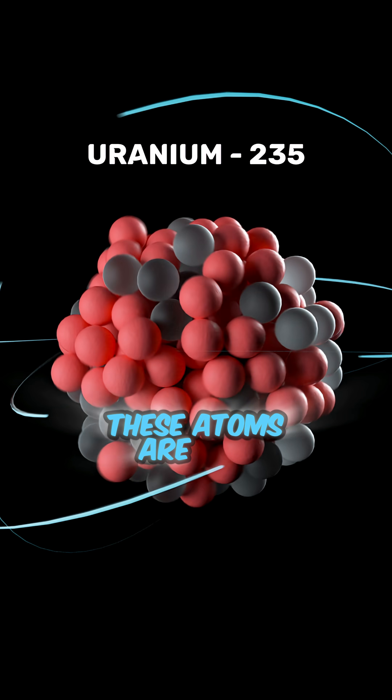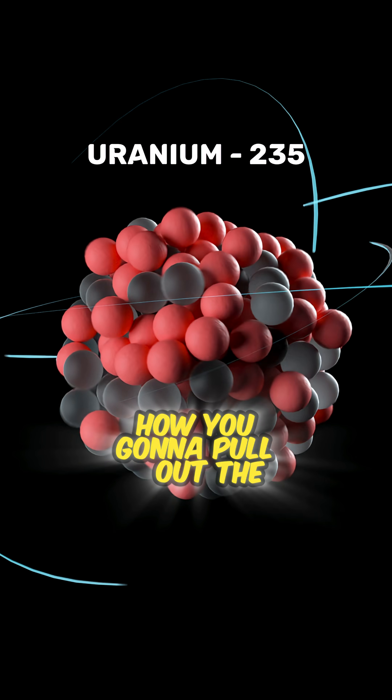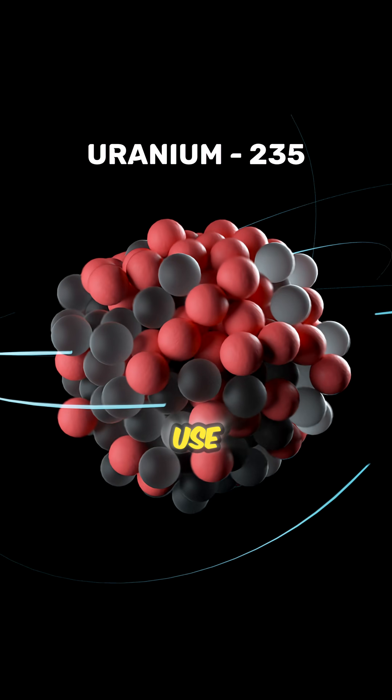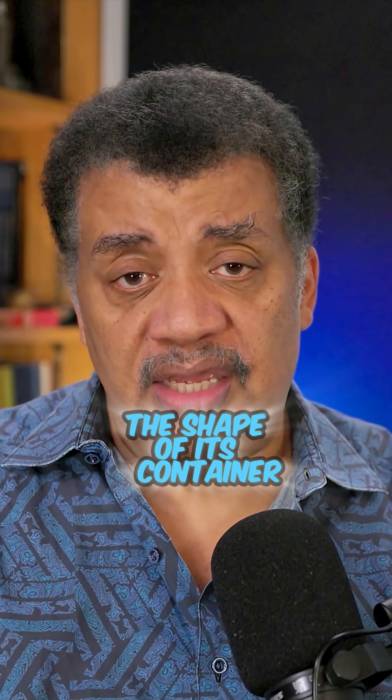How are you going to do it? These atoms are mixed together completely. How are you going to pull out the one that's in between the other two? Use a centrifuge. Well, centrifuges don't work on solid matter — you have to turn the matter into a fluid, a homogeneous substance that takes the shape of its container.